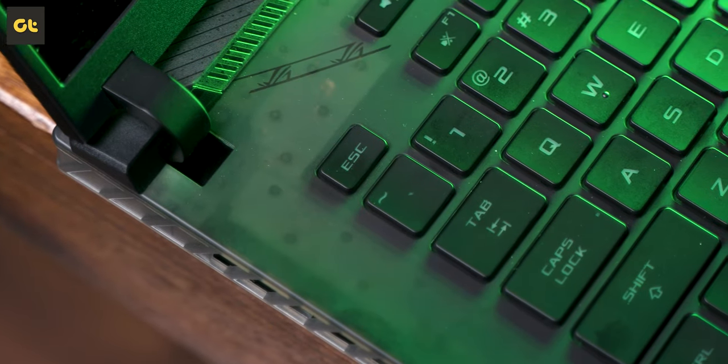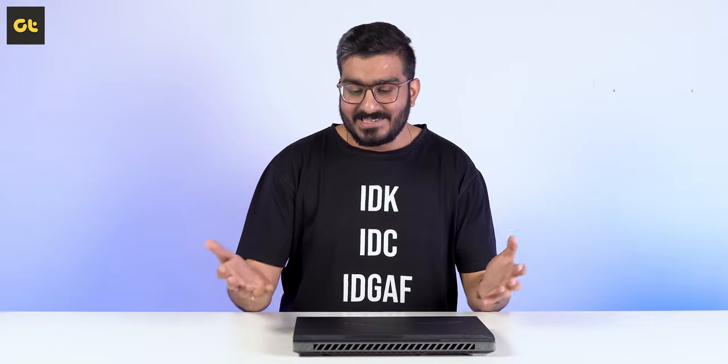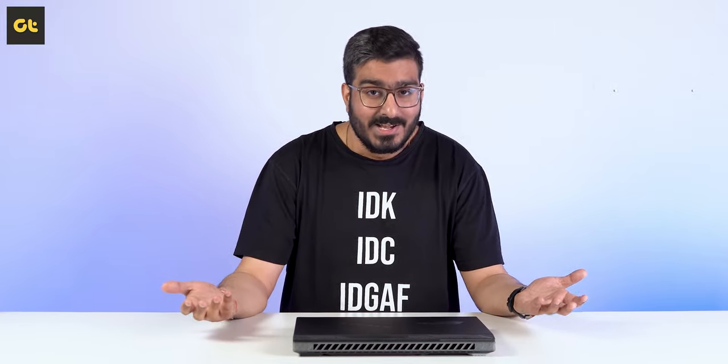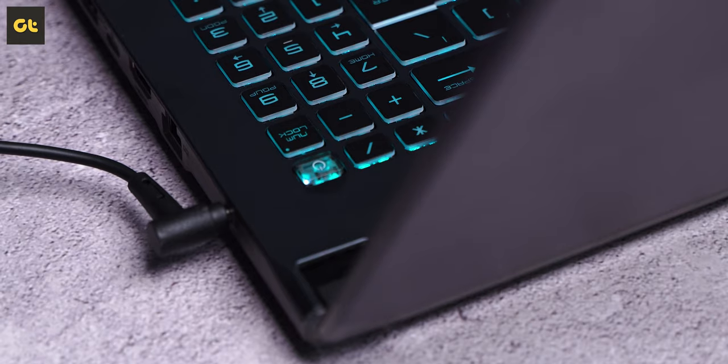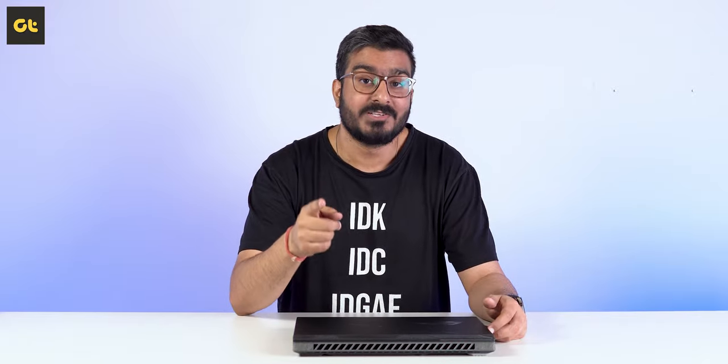Some folks might not like it since it appears as if you've put a case on your laptop, but personally I absolutely love it. Transparent designs seem to be the trend nowadays — you can look at pretty much all of Nothing's products, and for laptops there's the MSI Cyborg 15 that also has a transparent body language. Our review of that laptop is coming pretty soon — it's actually the most affordable RTX 40 series laptop out there, so make sure you're subscribed.